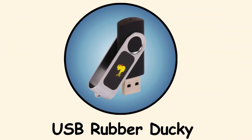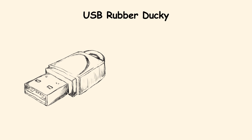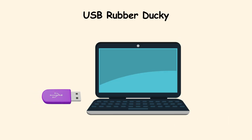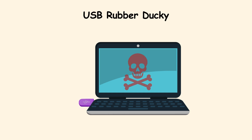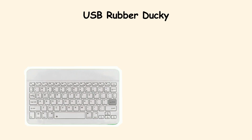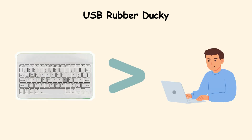USB Rubber Ducky. The USB Rubber Ducky looks like a boring old flash drive you would toss in a desk drawer. But plug it into a computer and it reveals its real trick — it pretends to be a keyboard. That means it can type lightning-fast commands directly into the system, faster than any human could.